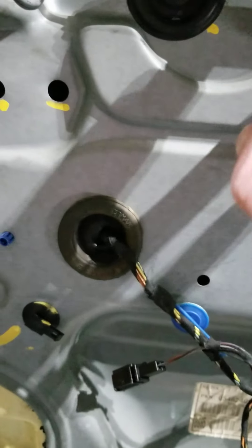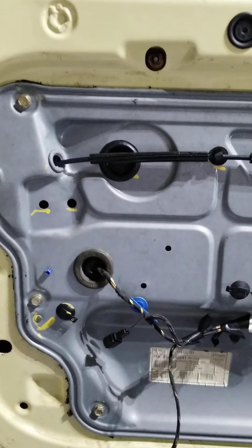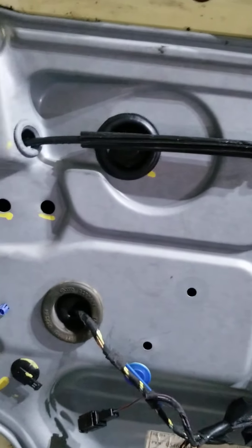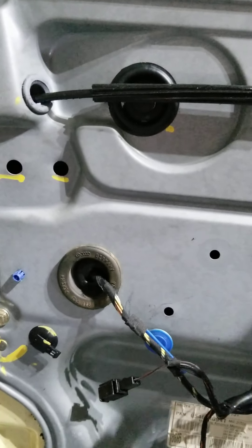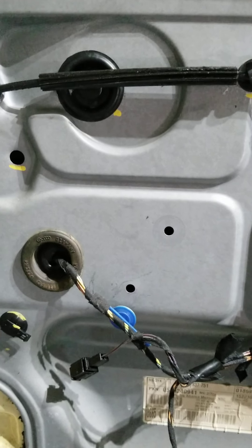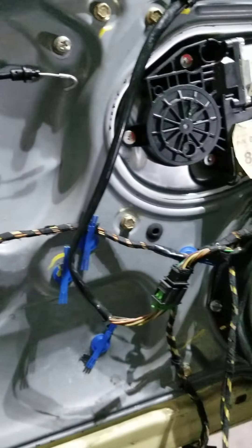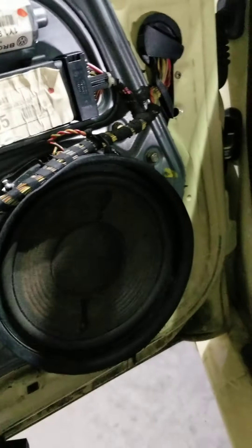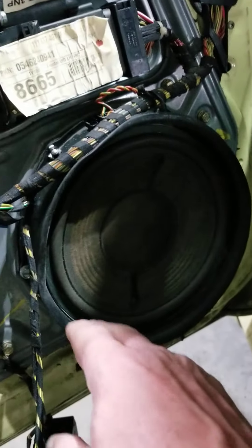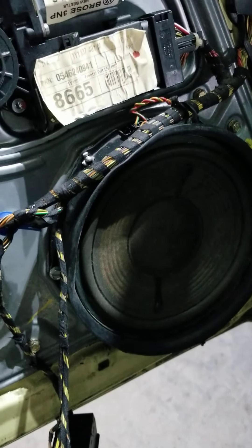On the coupes, the regulator comes riveted into the panel, and that makes things a little bit different. When I got the part from the person I'm doing this for, O'Reilly's didn't know there was a difference. Once I had it all torn apart, I found out yes, there is quite a difference. Also, the speaker is a lot bigger on the convertibles.